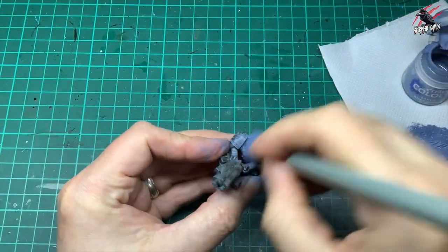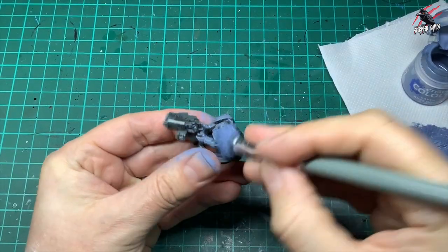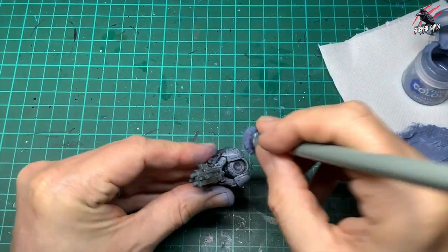I've used this same technique on my Space Wolves as well, on the actual marines themselves, and you can see a separate video on that if you'd like to check it out.